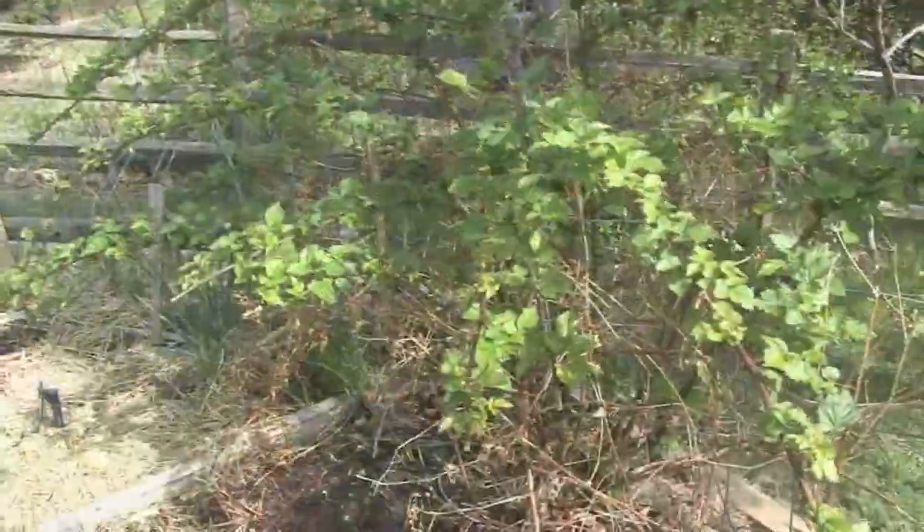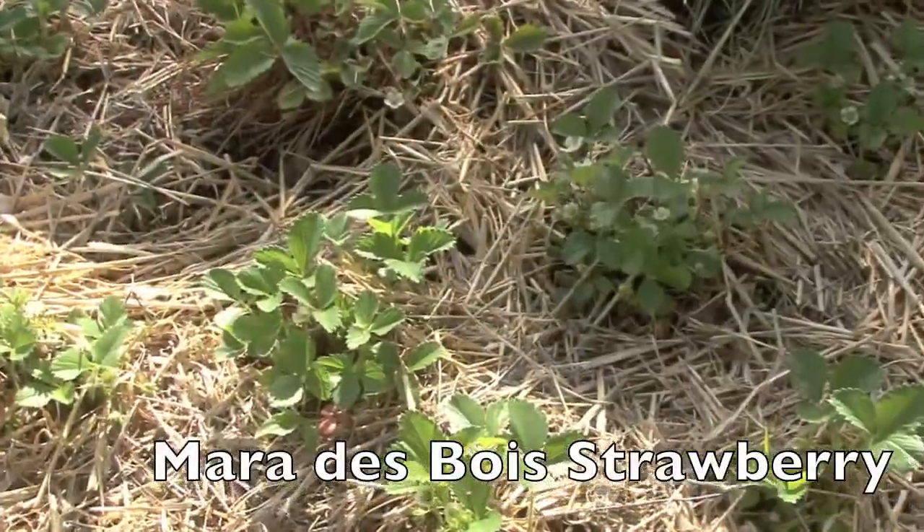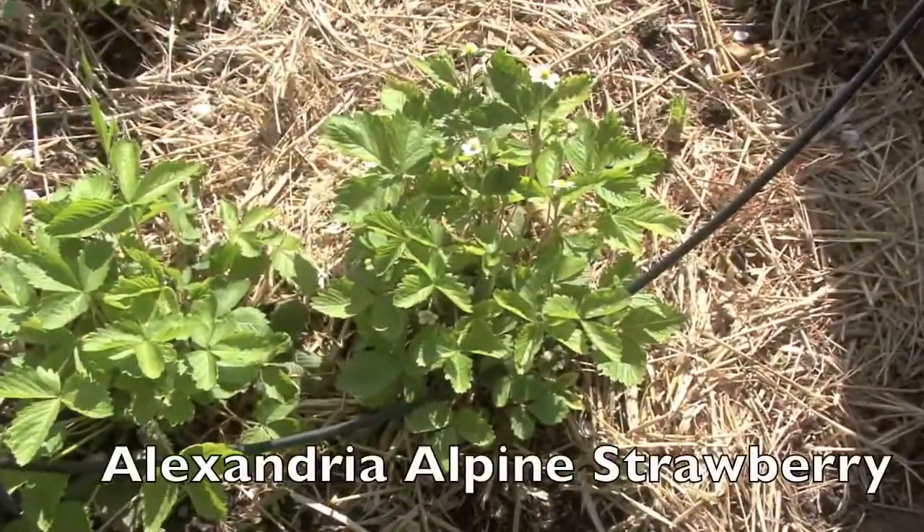Some of the berry plants like Boyne raspberry, thornless blackberry, and our Maro de Bois strawberries are starting to come along just fine. We love these alpine strawberries as well.